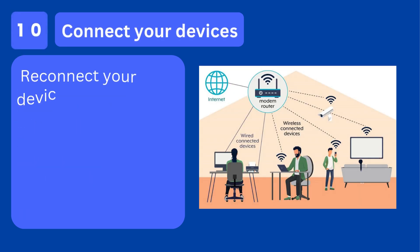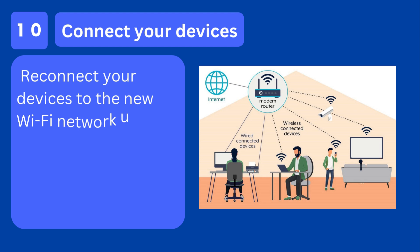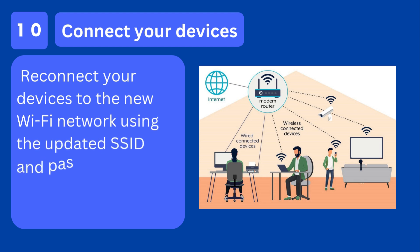Step 10: Connect your devices. Reconnect your devices to the new Wi-Fi network using the updated SSID and password.